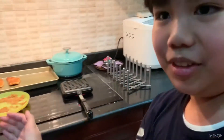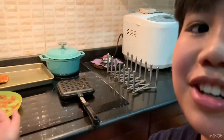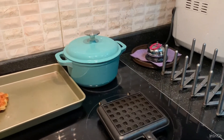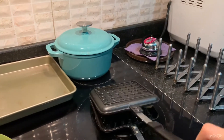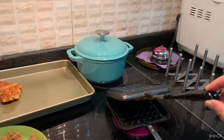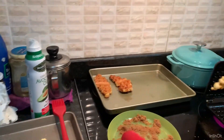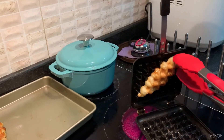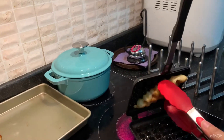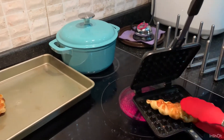We have all the croissants now — in three, two, one. Wow, it's soft!